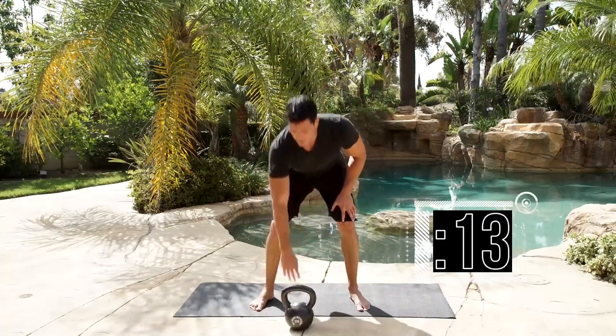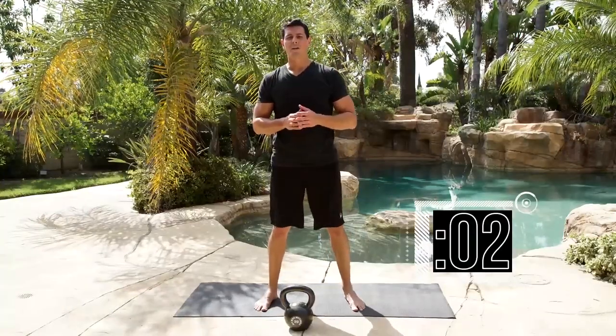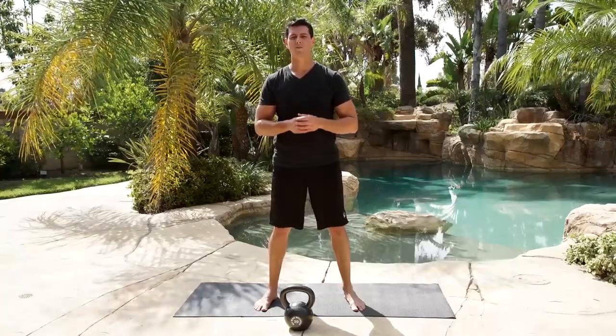Sit down. It looks like an easy drill, but it will get your heart pumping if you're doing it correctly. Keep going — 5 seconds — bust it out, wrap it up, and stop. Nice work.